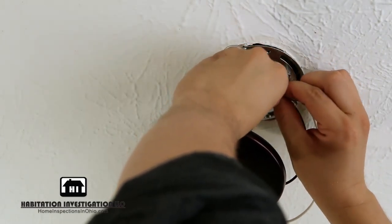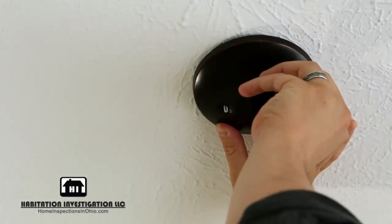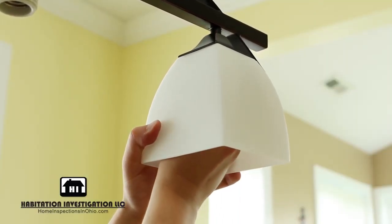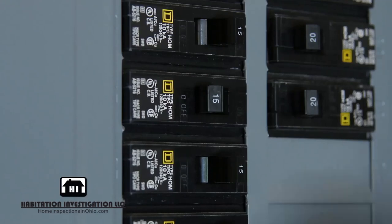Now you can mount your light fixture to the mounting plate. Attach the final pieces of your light fixture — this is usually shades or other glass pieces. Install light bulbs and turn the circuit breaker back on, then test to make sure everything is in working order.